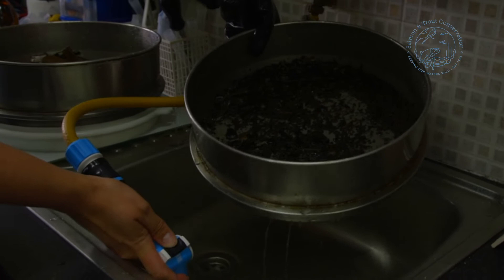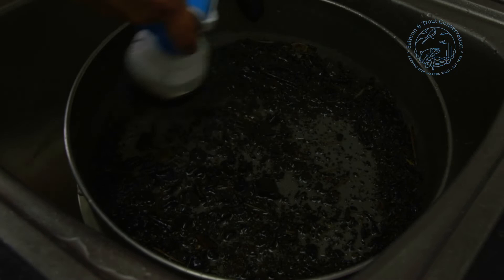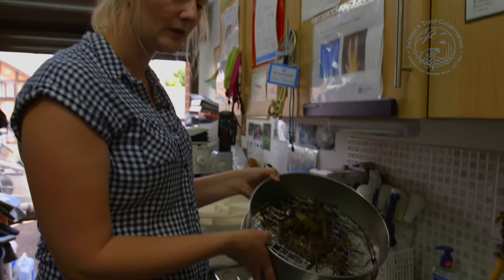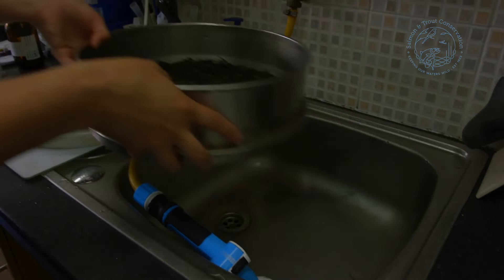I'm just going to let the sink clear and give it one more run through. Now I'm happy that the water is running quite clearly through there. Now that the sample is all nice and clean, I'm going to take the matter that we took out initially and pop it onto a spare tray. I can see I haven't lost any animals in the tray, and I'm just going to pop it in here and then we can take it through to our large tray ready to sort it.